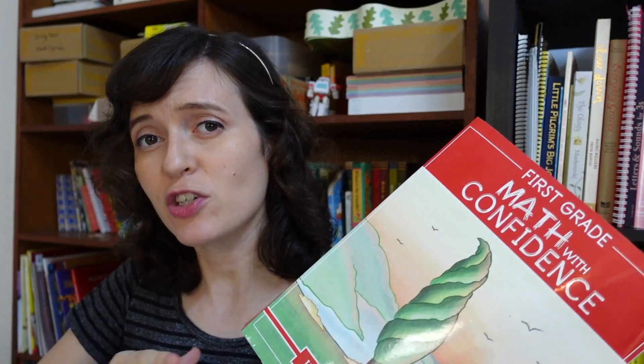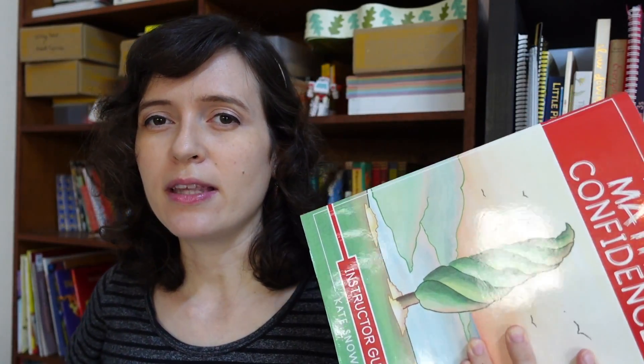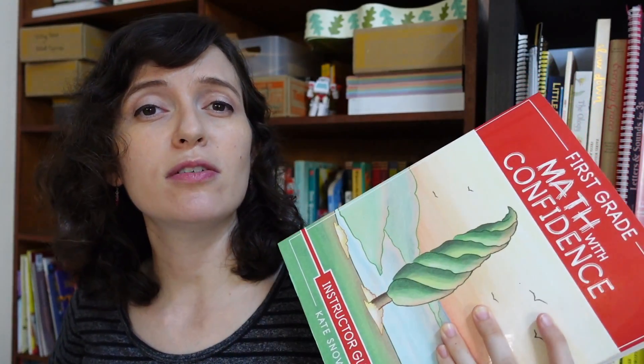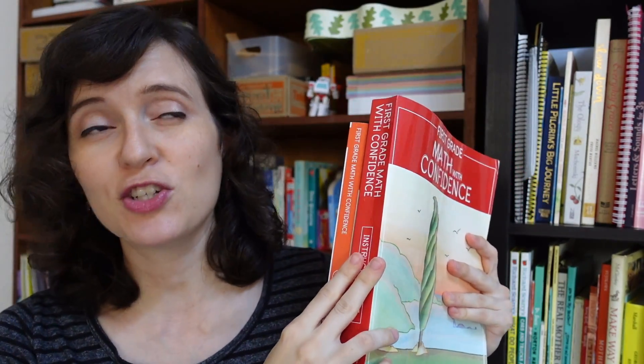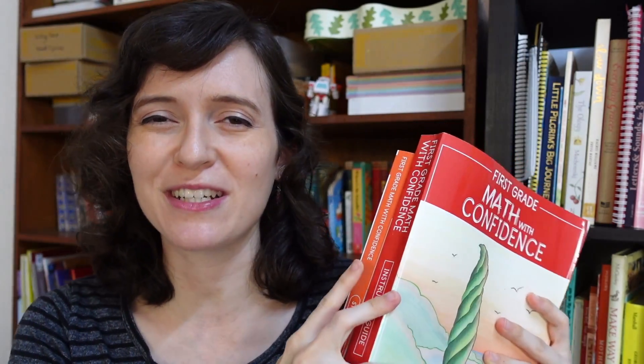First of all, I just want to talk about the overall structure as an introduction to what this curriculum is like. There is a very large and hefty teacher's guide. This curriculum is available in PDF format from the Well-Trained Mind, but I did opt to get hard copies because with such a big teacher's guide, it stays together better when professionally printed. And there's a student book — the student book is significantly thinner than the teacher's manual.